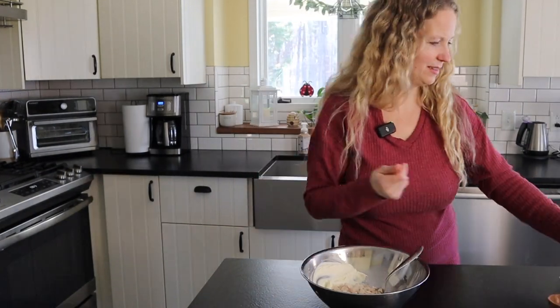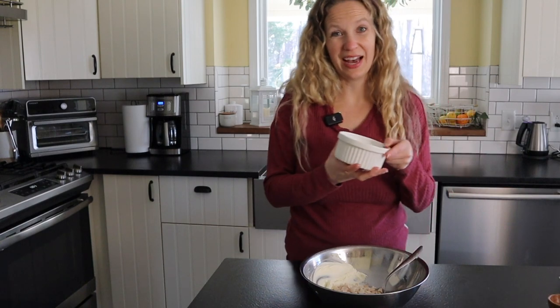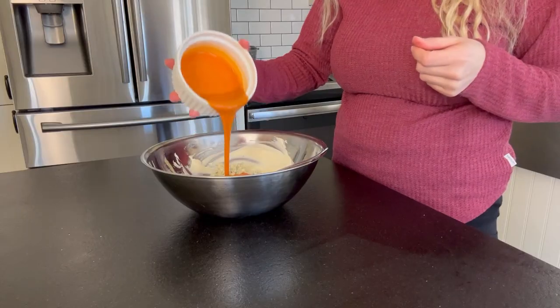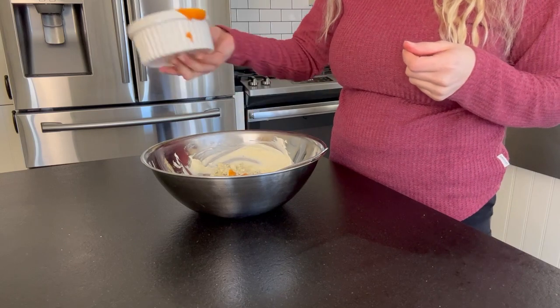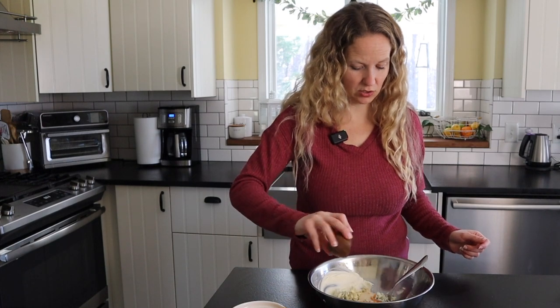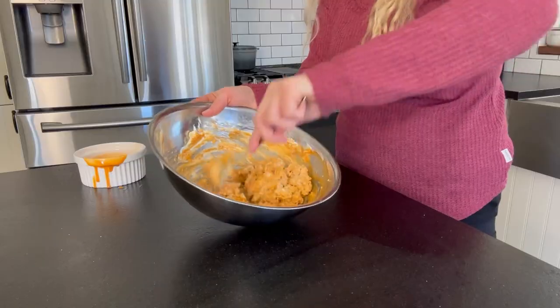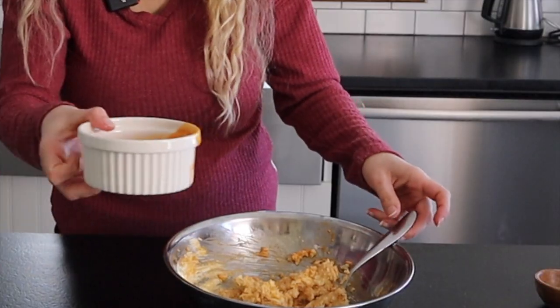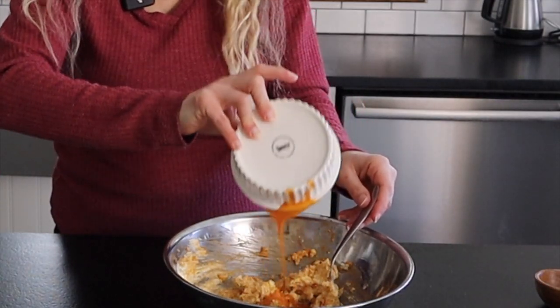Next, we're going to add in our diced chicken. We've got half a cup of blue cheese, and then we're going to add in about a quarter cup of our buffalo wing sauce. We've got our garlic powder and salt. We're just going to stir this up, and then once it's pretty nicely combined, I'm going to go ahead and add in the rest of that buffalo sauce.